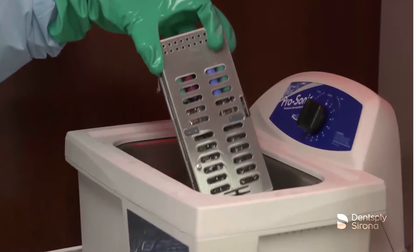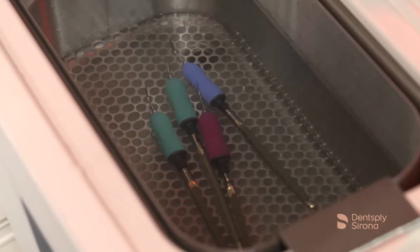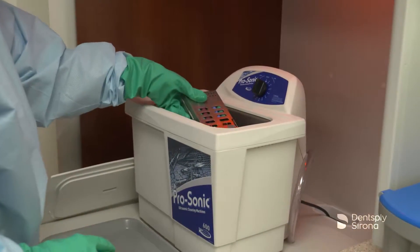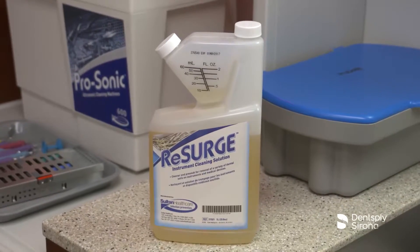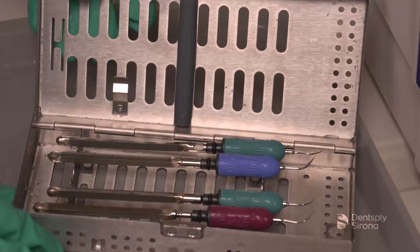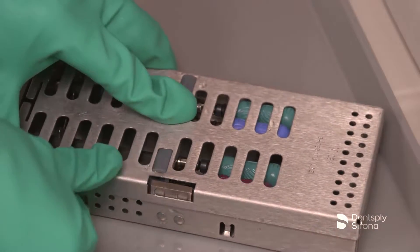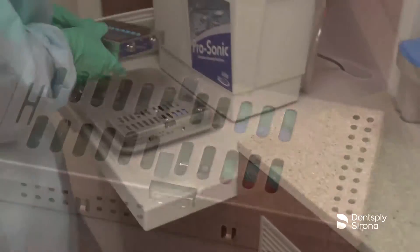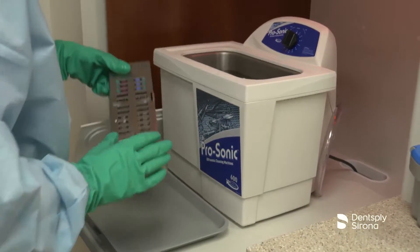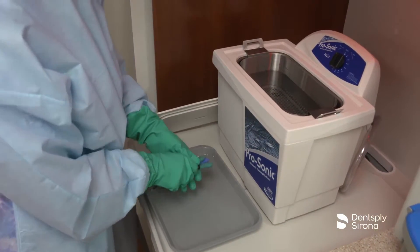Automated cleaners increase the efficiency of the cleaning process and reduce the handling of sharp instruments. It is important to follow manufacturer's instructions for instrument cleaning solutions, carefully observing the concentration rates and contact times. A pH neutral instrument cleaning solution, such as Resurge, may be used for up to 15 minutes in an ultrasonic bath. When placing Cavitron inserts into an ultrasonic bath, the use of an instrument cassette is recommended to reduce the risk of insert damage. Utilizing a cassette for all instruments protects instruments from damage and minimizes the clinician's exposure time to soiled, loose instruments. If cassettes are not an option, place the instruments into a basket.